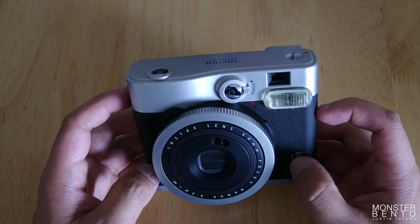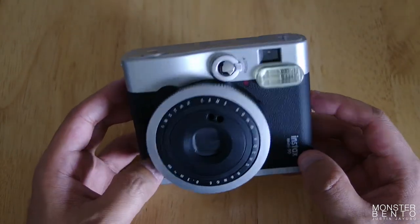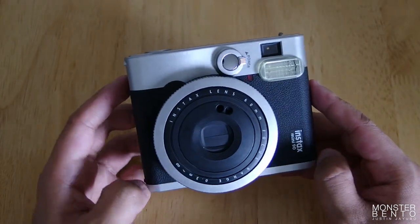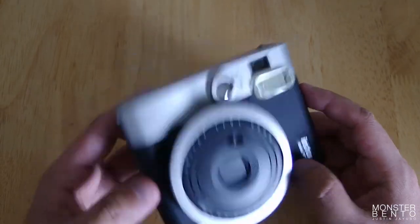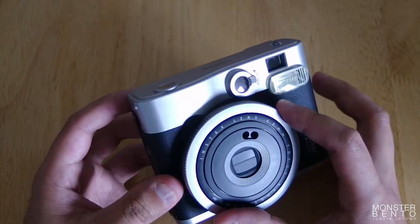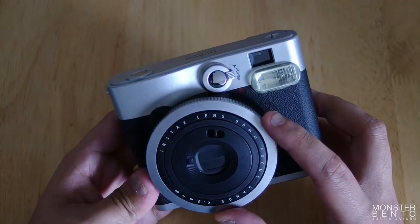This is the most expensive Instax camera at release, but I'm quite sure that the value is there. A lot of features are in this camera that aren't available in other Instax cameras. And you can turn the ring — I didn't know that.